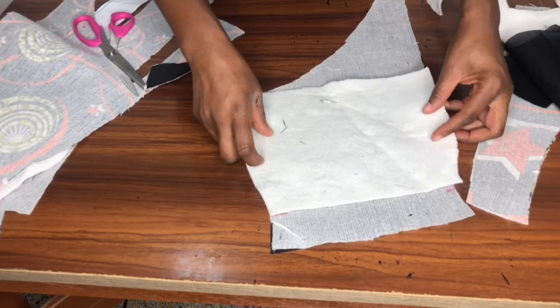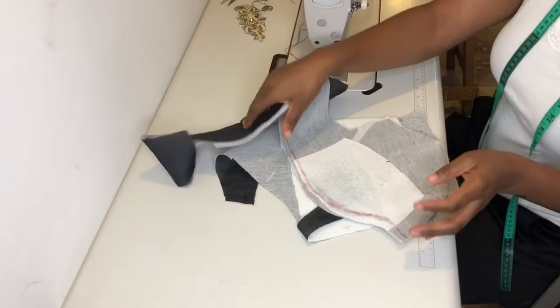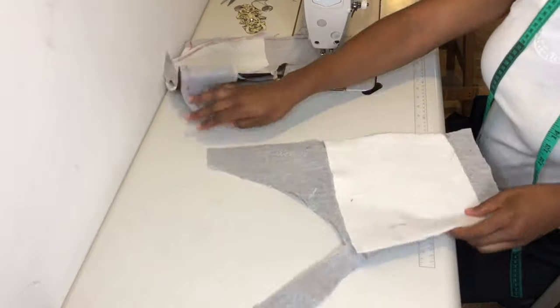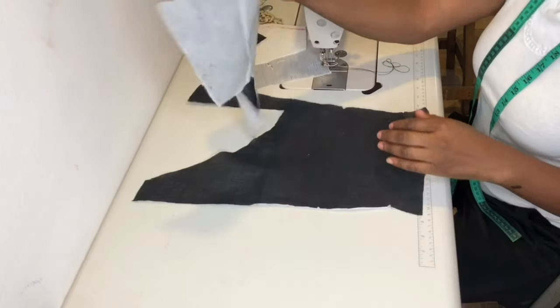I'll give it a good press so that it sticks to the lining. After ironing it I'll show you what to do. I've ironed the wording on the lining, marked half an inch for sewing allowance, and on the center front I notched the bust points because they must align with the side front.